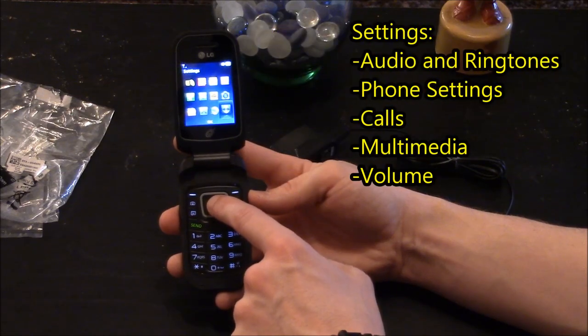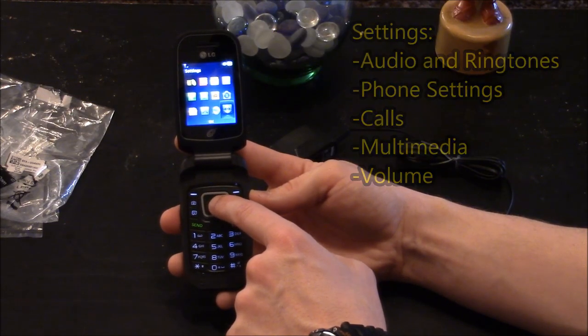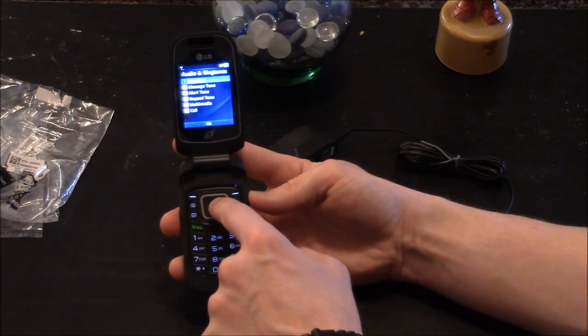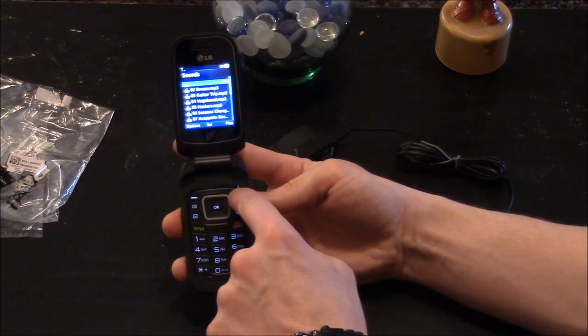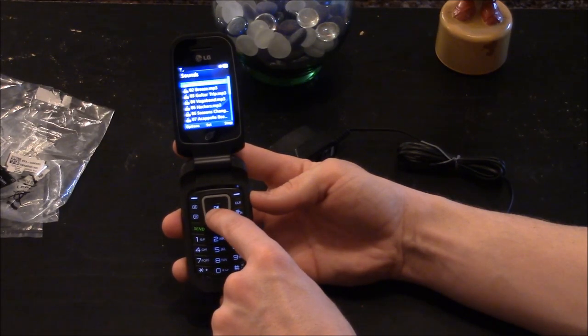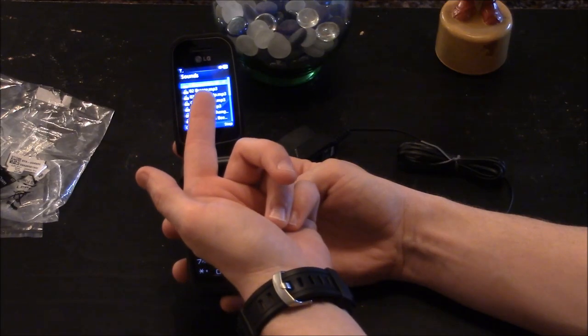Going into settings, you have audio and ringtones. You can select your ringtone and you've got different sounds to choose from. This one is playing an MP3 file.